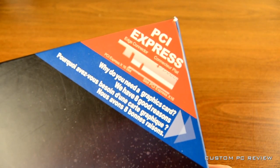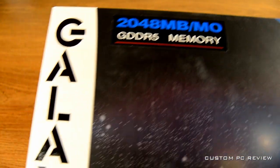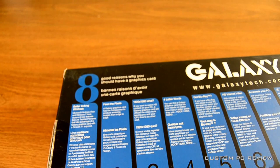This is a PCI Express video card, so you will need a PCI Express X16 slot available on your motherboard, and it does have two gigabytes of video RAM.